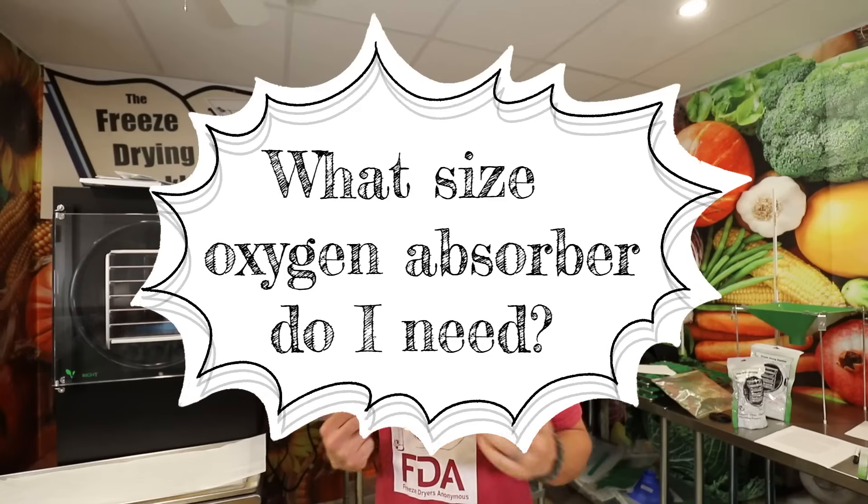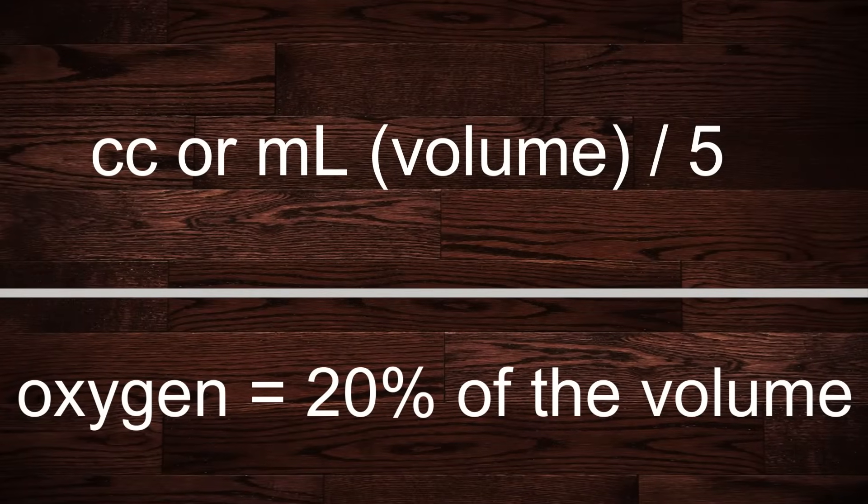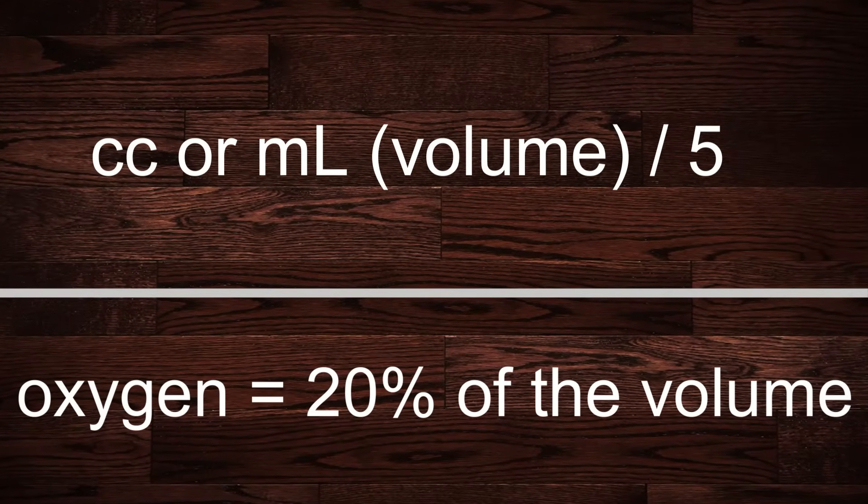That leads us to the million dollar question: what size oxygen absorber do I need for my freeze dried food? There are several variables. The first is the type of food you're storing. You need to determine how many cc's of oxygen that particular food will contain. You can get a pretty good idea by determining the milliliter volume of the container you're using — and lucky for us, milliliters and cc's are equal. The most basic way to figure out cc volume is to divide the total volume amount by five, since oxygen is approximately 20 to 21 percent of the air inside the storage container.